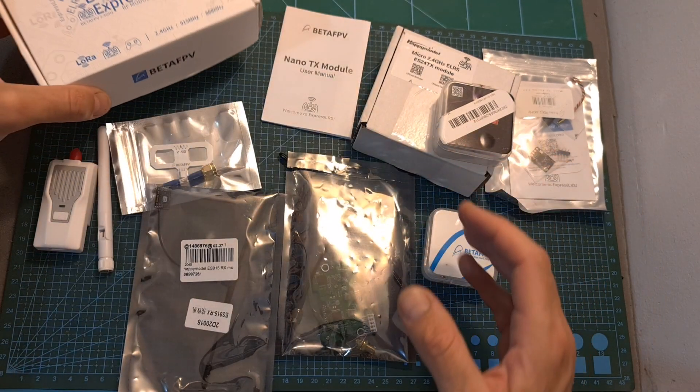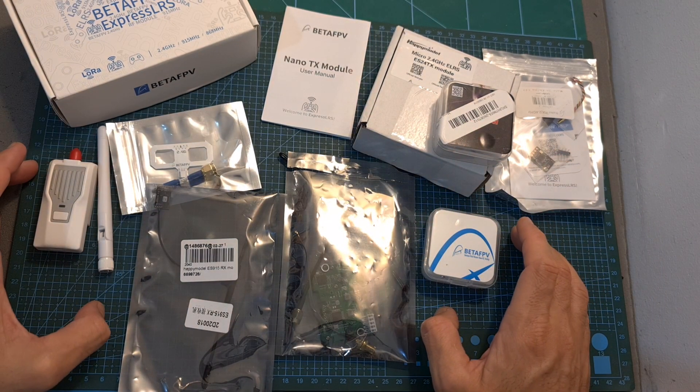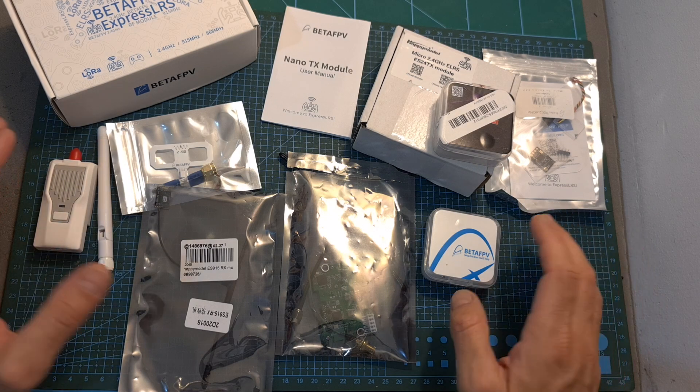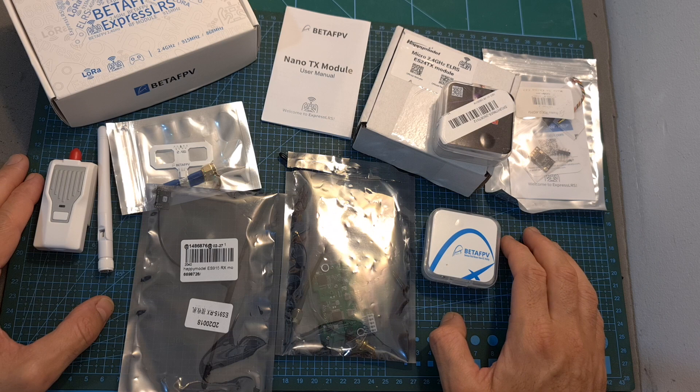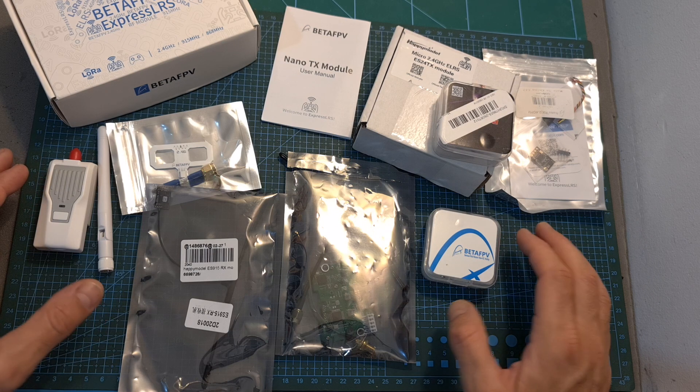In addition, in the next couple of weeks I am going to release a full guide showing you how to use the ExpressLRS system, including updating and binding the receivers and transmitters, so stay tuned.